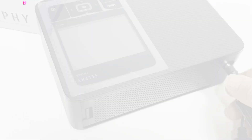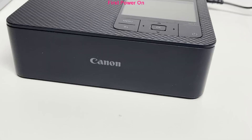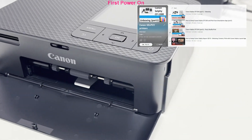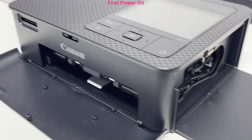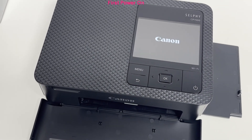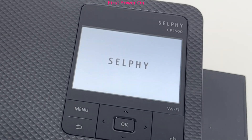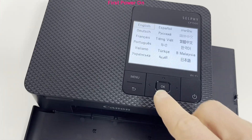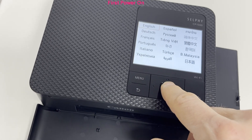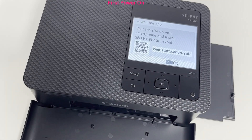I set up the new printer and plug in the power. From the language selection I will select English for this video, but you can find your local language. The next step is to download the Selfie app on your smart device and follow the next steps.